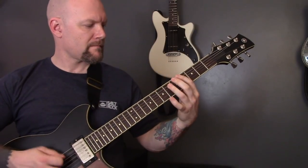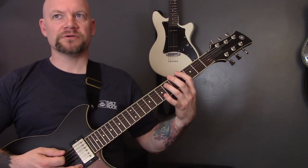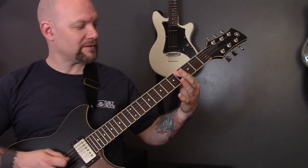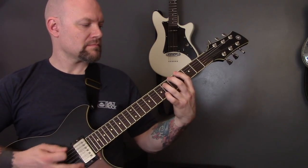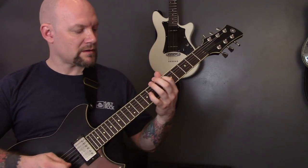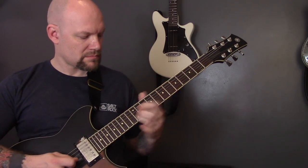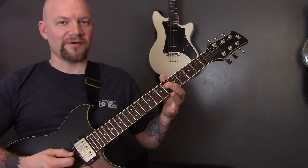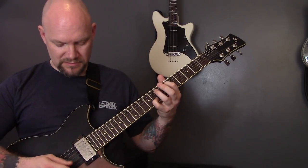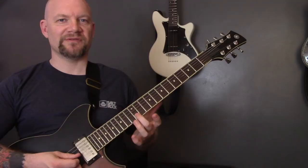Then we have this riff. So playing a power chord on the fourth fret of the bottom string, and then a harmonic just behind the fourth fret on the A string. We play that through a few times. So that's six of the D string and the open G, and then we're also going to put in here the eighth of the B string. And at the end of the riff, we slide up to 12 on the B.